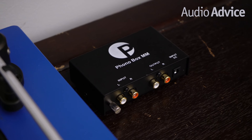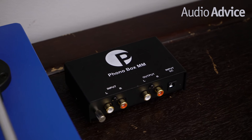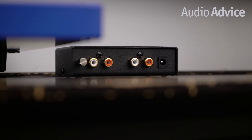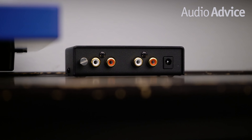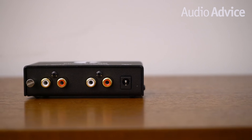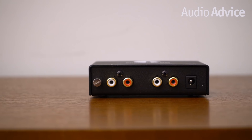First up is the Project MM. Project Audio, based in Europe, is the world's largest manufacturer of turntables. We feel the MM phono preamp is a great value for only $79. It is designed for moving magnet cartridges only, has solid connections, and is very low noise. The Project MM has dual mono circuitry, meaning each channel has its own circuit, which gives you great stereo separation. The MM will not add noise to the signal because of its well shielded case and low noise circuitry. It is also very small in size and is able to hide behind your turntable if you wish to keep it hidden.